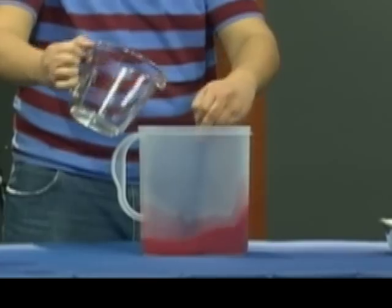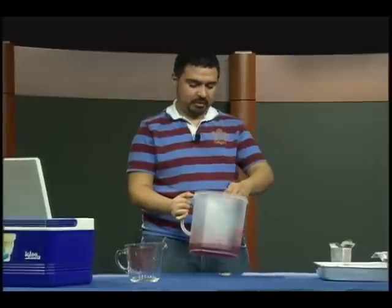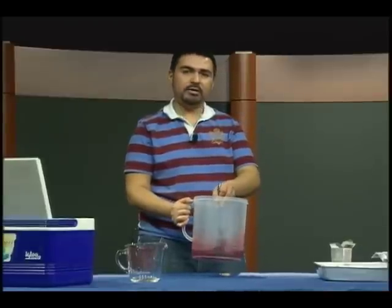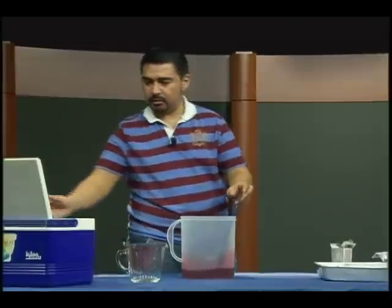Now I've heard you don't have to actually keep all the jello in the fridge because it'll actually set at room temperature, but I don't really have the patience to try that out. So we're going to speed it up a little bit by putting a little bit of ice in our rum.